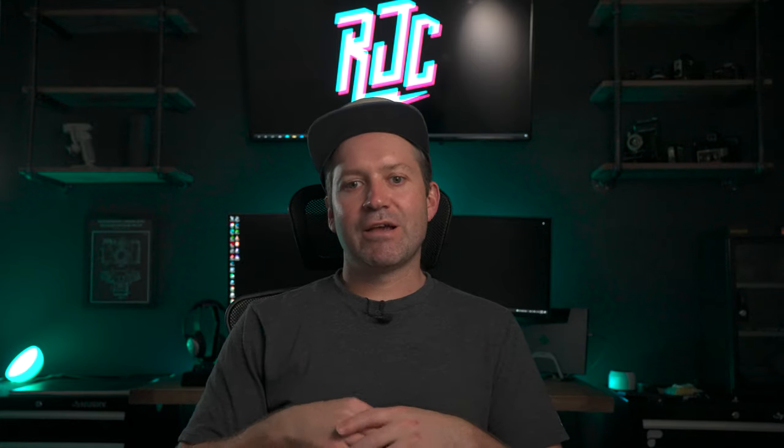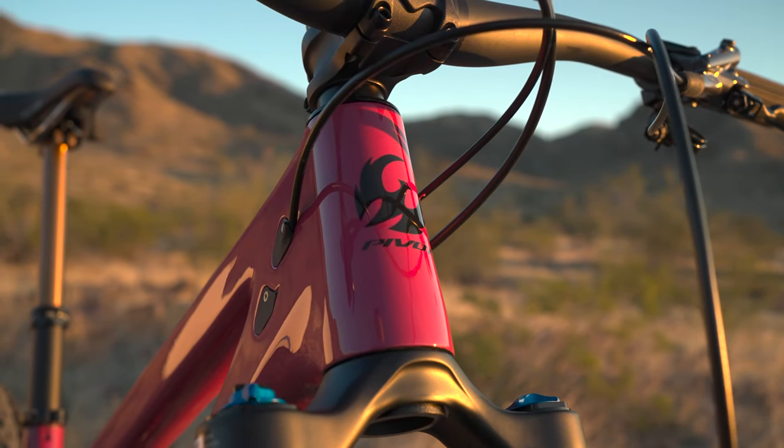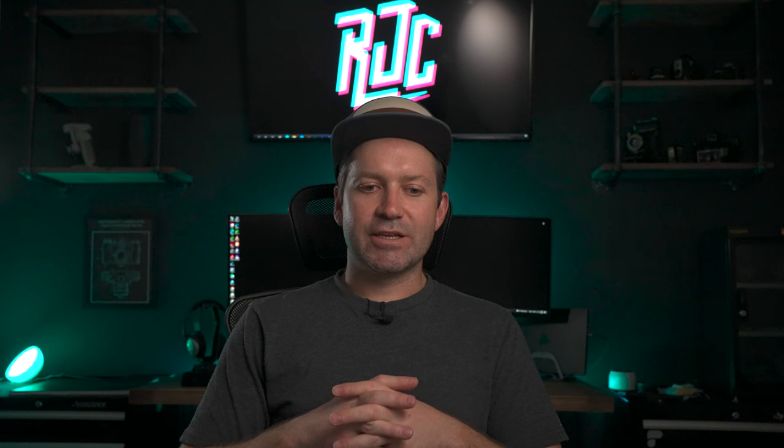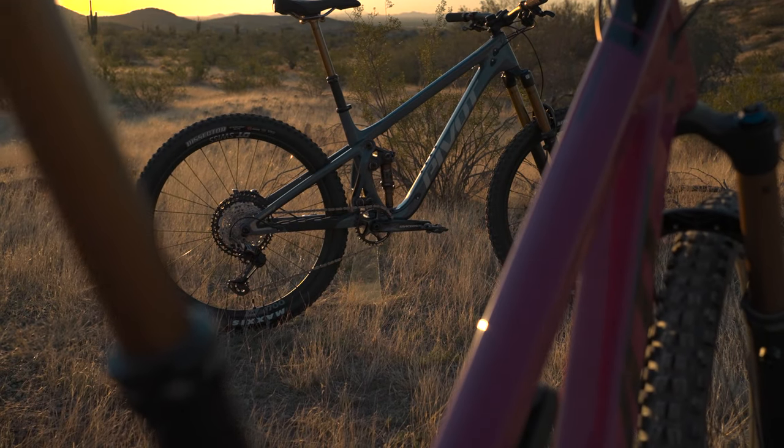One thing I seriously love about Pivot bikes is the attention to detail they put into these machines. You can tell everything is quality — they don't compromise on anything. Pivot just wants to build the best bikes possible, not compromise, and they want to be a premium product. Every time I get my hands on a new Pivot, that's all I think. If you see a Pivot on the trail, you know it's a high-end bike. The details in every little bolt, the cable management — everything just works fantastically and is really well thought out. The Shadow Cat is no exception.